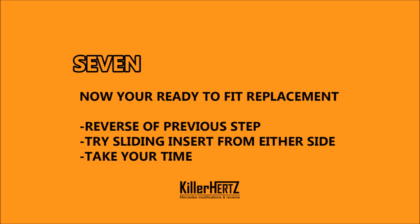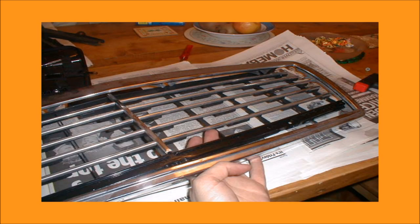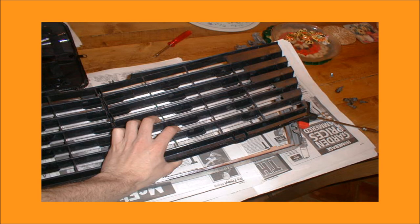Step 7. After you've successfully removed the inner section from the chrome surround of the grille, you're now ready to fit its replacement. It's basically the reverse of what you've already done. I recommend sliding it inwards from one side. Once it's all lined up, carefully bend the little tangs back into place with the pliers.